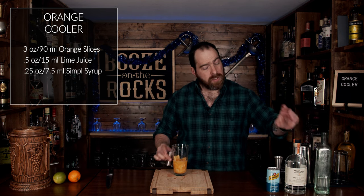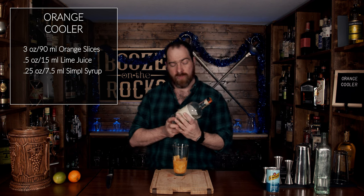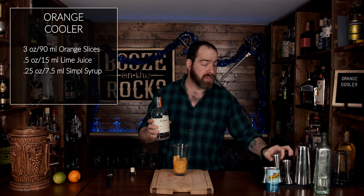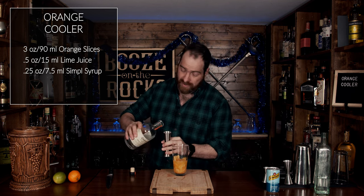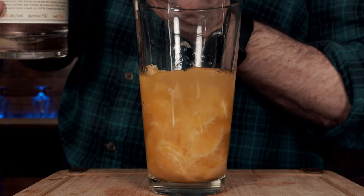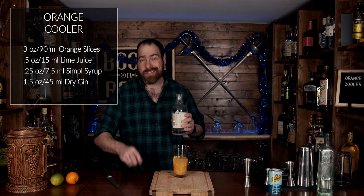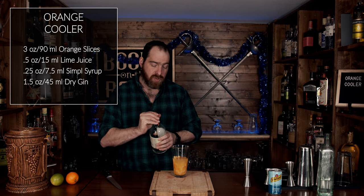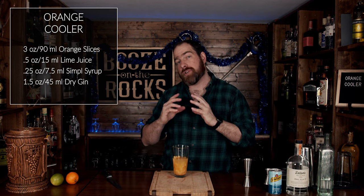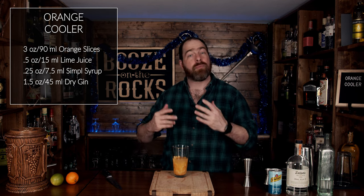Now we're going to use a dry style gin. I'm using Dylan's Dry Gin Seven — it's a local gin to me, and I love using local where possible. We're going to use a total of an ounce and a half or 45 milliliters. It has light juniper notes, pine notes, and gentle floral notes. Use whatever you want and adjust the flavors accordingly — maybe by adding some apple and banana notes — totally up to you.